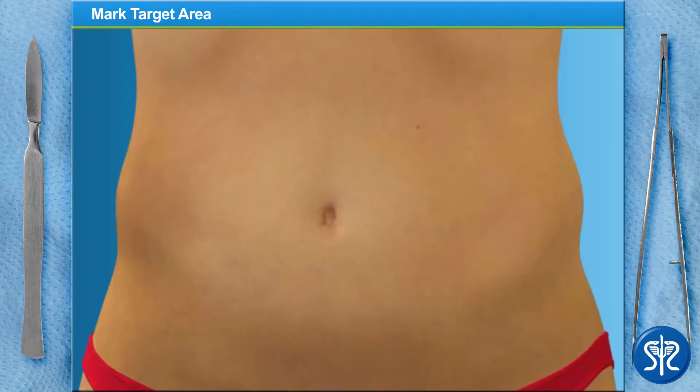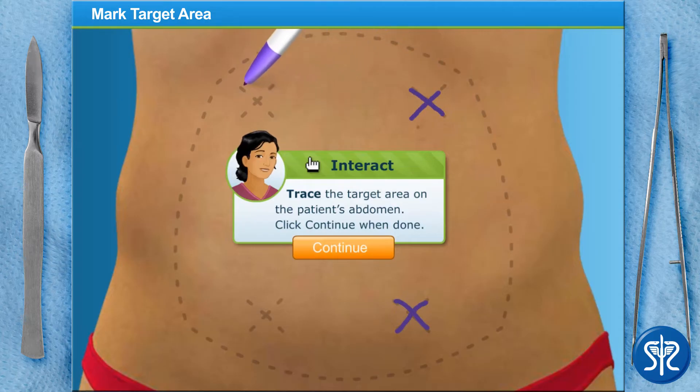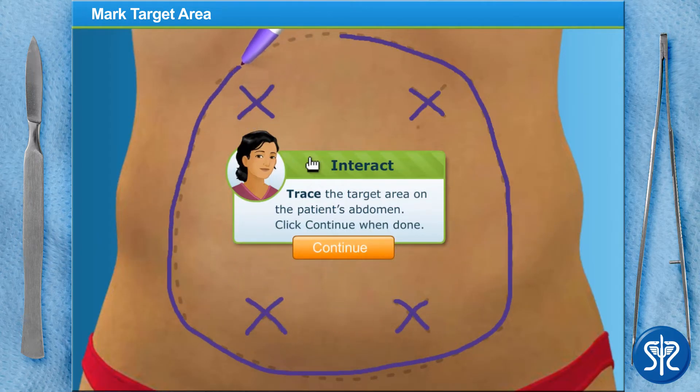The first thing we need to do is mark the target area. This provides our patient and ourselves with a clear idea of where we'll be removing fat deposits. Why don't you give it a shot? That looks great!